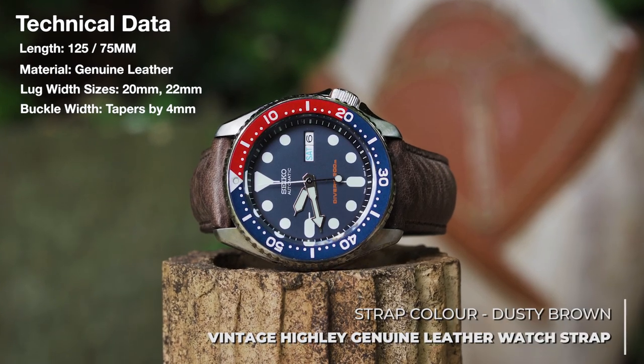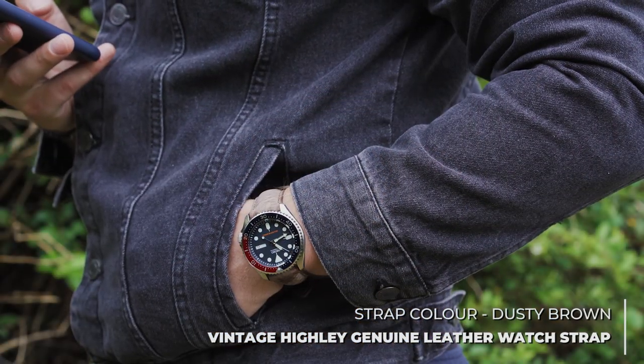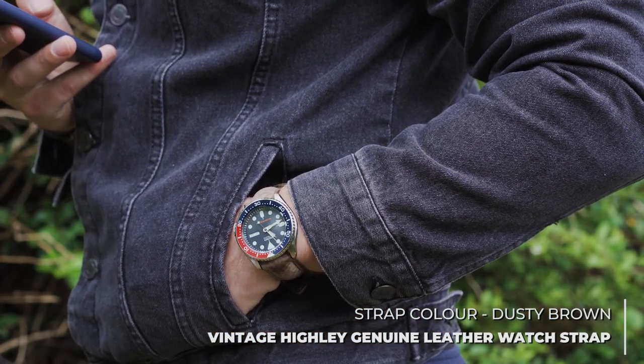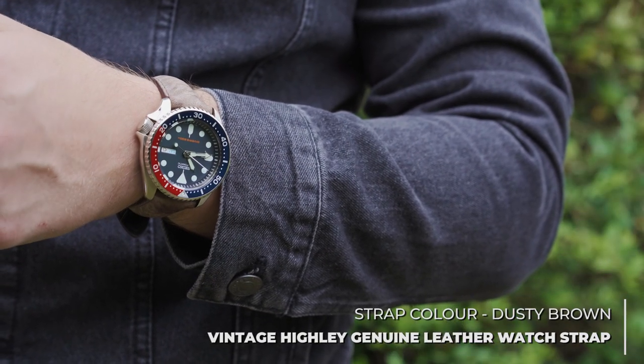Finally, we have something that really changes the watch up from the other suggestions. If you want a comfortable strap that uses a unique leather and really makes the watch feel far more casual, then the vintage highly distressed dusty brown option needs to be on your radar.